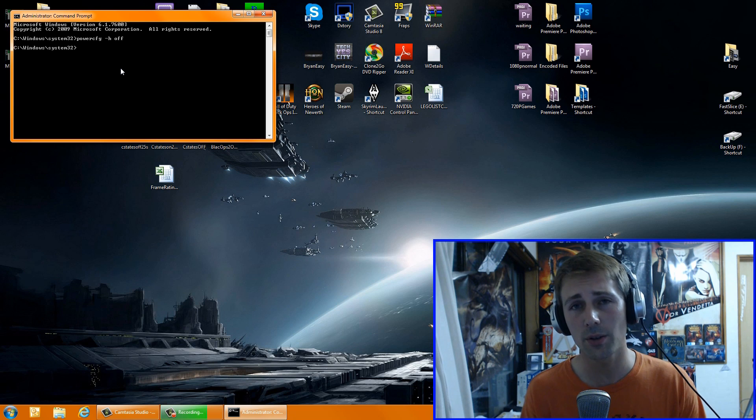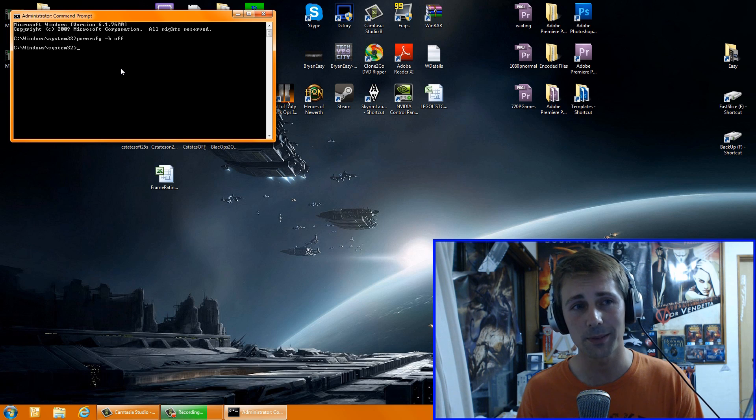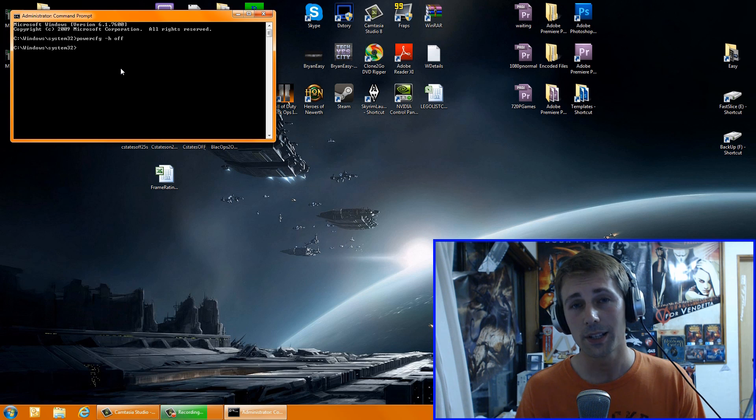That will turn off hibernation and also free up space on your C drive. If your C drive is an SSD, you're going to get 75% of your RAM space back — for me that's 12 gigabytes of SSD space, so it really does help. Personally, I also disable sleep states as well. You can do that if you go into Power Options. If I'm letting my computer rest, I just turn it off and turn it back on — it takes like five seconds if you have an SSD.